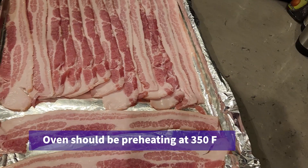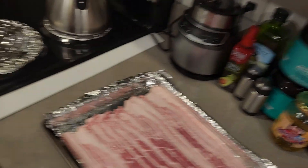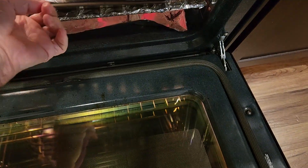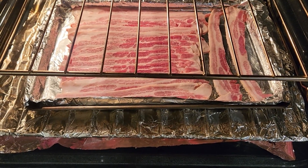Now that we've got our bacon all prepped up, let's get it in the oven. Keep an eye on it once it's in there. Get the oven preheated and be careful you don't burn yourself. Come back when it's done, get ready to flip, and then we'll show you the amount of grease and all that good stuff.